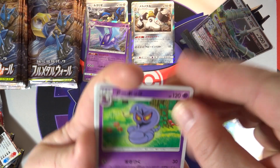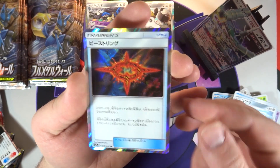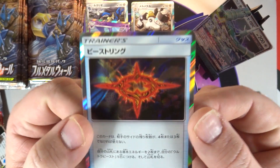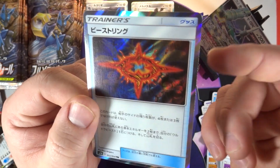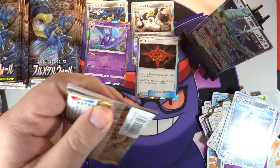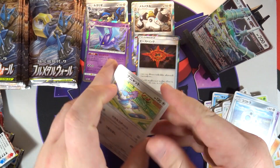Five packs left on the right side. We've got an Arbok, an Ekans, a Grimer, an Eevee, and - oh, there is our trainer rare! Unfortunately it is one I already pulled, it was actually an extra in the last box. Still very cool Beast Ring - I do like the art on it. You can see Buzzwole, Blacephalon, and Ultra Necrozma in the background. Very cool reprint, very cool hollow, I will take it.